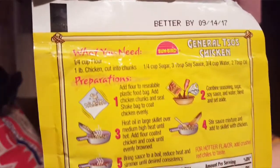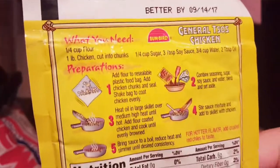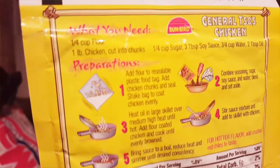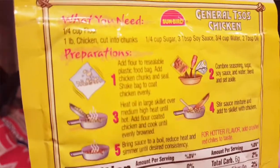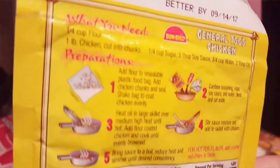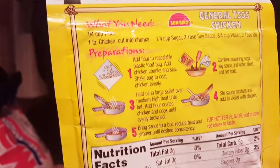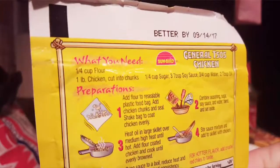I just want to share with you the ingredients. You are going to need one pound of chicken per packet — I'm doing two for my family because they love it so much. You're going to need more than a quarter cup of flour because I just find I need more. A quarter cup of sugar — I usually keep that at a quarter cup. Three tablespoons of soy sauce. Three-fourths cup of water, and I definitely add more than two tablespoons of oil because I use a bigger pan and I find it needs a little more oil to fry up right.